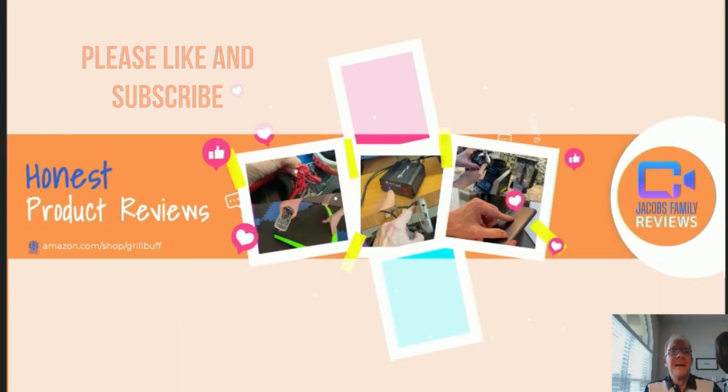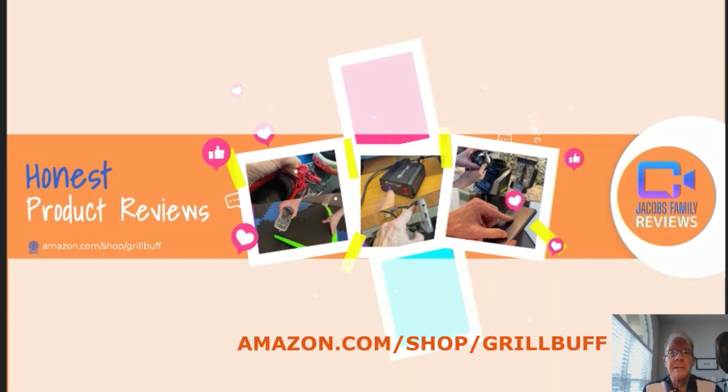Like and subscribe. Thanks. Now if any time during or after this video you wish to learn more about a product or want to purchase it, simply click on the link in the description below this video.